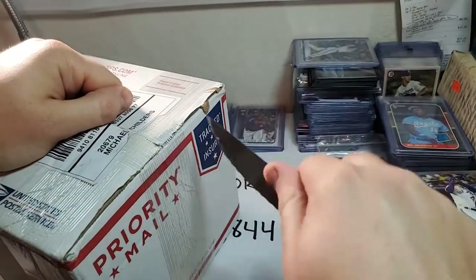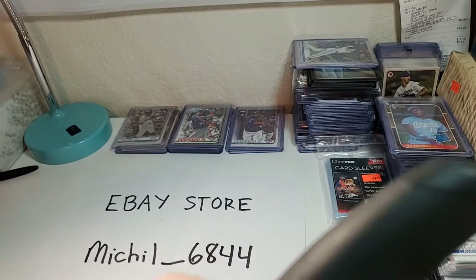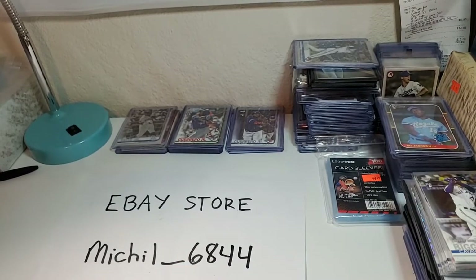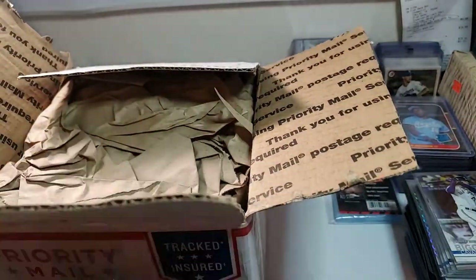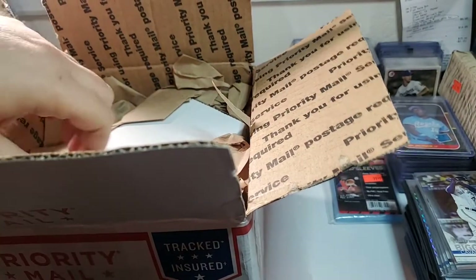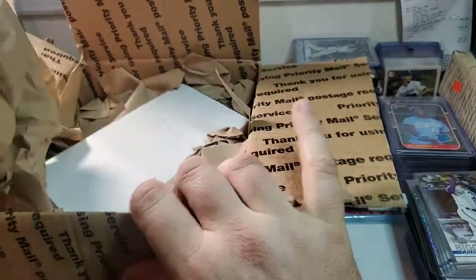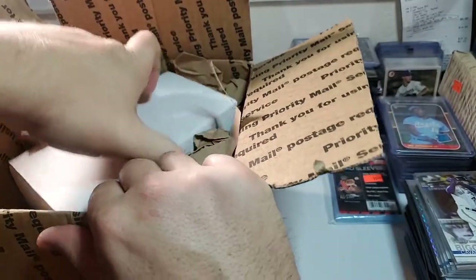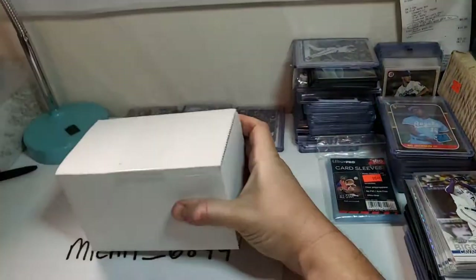I don't expect anything lower than an 8. I might get an 8 in there, but we'll see how it goes. I'm going to take it off camera for a second to open it because I don't have enough room to open it and talk at the same time. Okay, I got it open. So this is what you're going to expect when you get something back from SGC — it comes first class in a box like this, and you're going to have to sign for it. There's a lot of paper in here. I should have 11 cards.